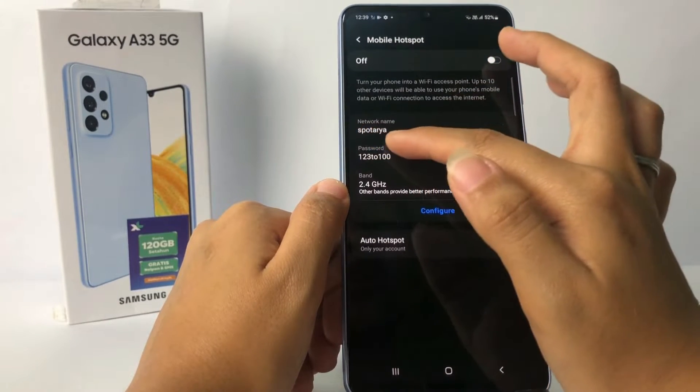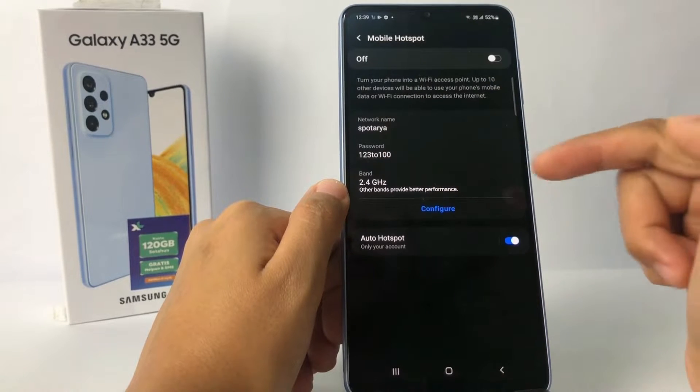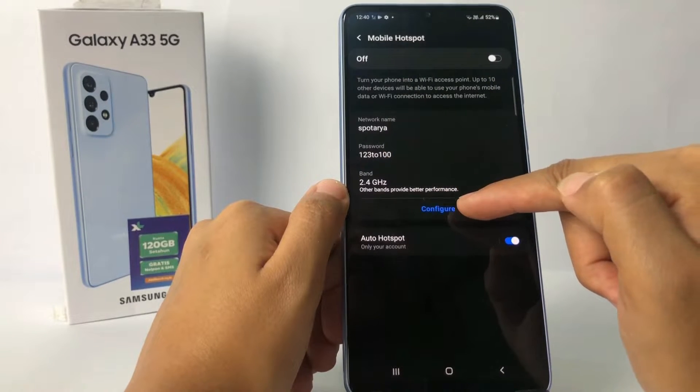As you can see right now, my network name and my password are shown right here. To change it, you have to go to the Configure option — the blue button.